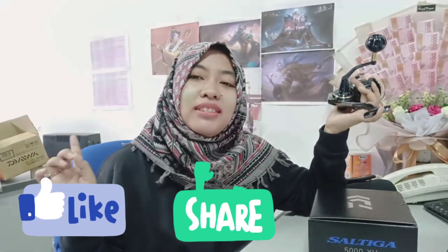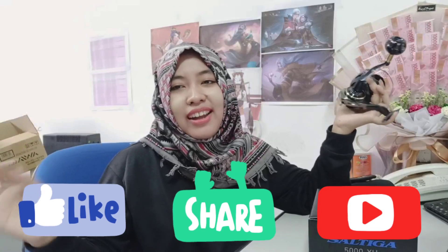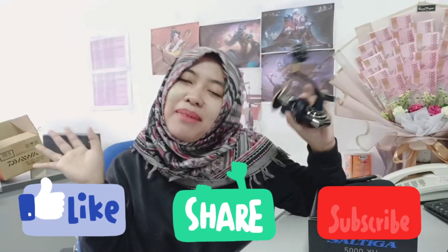Oke guys, jadi itu dia detail-detail dari si reel Saltiganya. Kalian udah lihat gimana lebih jelasnya. Jadi mungkin itu aja review aku kali ini, semoga bermanfaat buat kalian yang bingung nyari reel sultan yang terbaru dan ter-up-to-date di 2023. Kalau kalian suka sama channel aku, jangan lupa buat like, share, dan pastinya subscribe channel aku ya guys. Thanks for watching my video! Arigatou gozaimashita, bye bye!